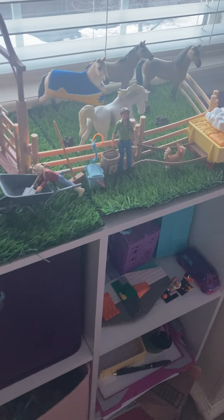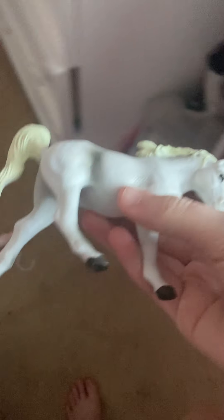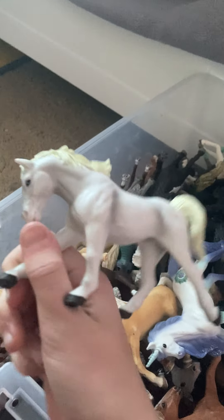Hey guys, what's up, welcome back to my channel. Today I'm going to be talking about some different kinds. Let me get on the ground first — I've just been organizing everything and doing a ton of stuff.